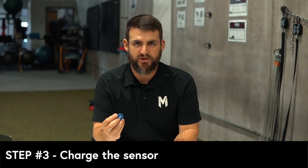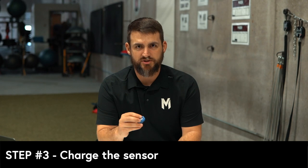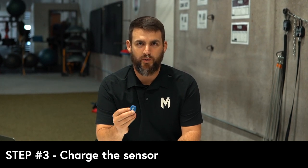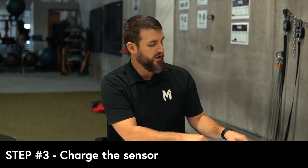The next thing is you need to charge it. A quick tip: there is no on/off button. So if you put it in your bag and it jostles around all day and you come to the facility or the field, it will be dead. You need to either plug it in when you get to the facility, or have a portable battery pack in your bag so that it's always on a charger and you can pull it out and be ready to go.